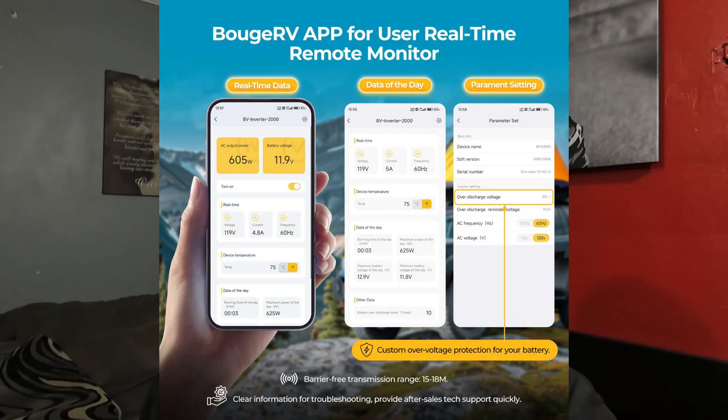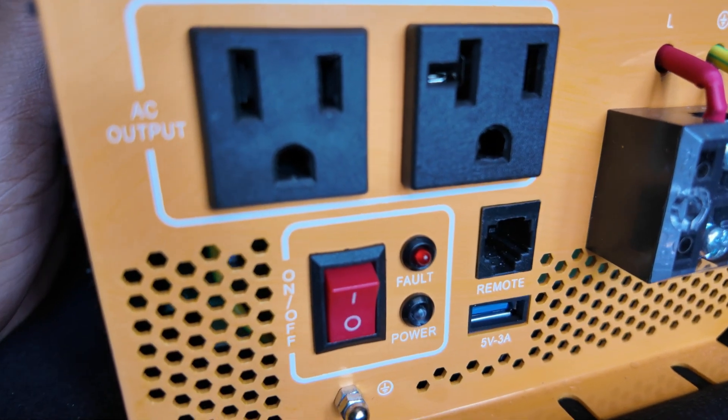First of all, it has Bluetooth connectivity, which is dope. It has two AC outlets — one is 15 amp, one is 20 amp, as you can see with the difference in the plug. It is 2000 watts. I did see a channel tested — Off Grid Basement, a channel I've interacted with in the past — and he wasn't able to get it up to 2000 watts. It was sitting at right about 1900 and some change, so I do want to look into that to see if I could get it there. I'll try and figure that out later in the video.